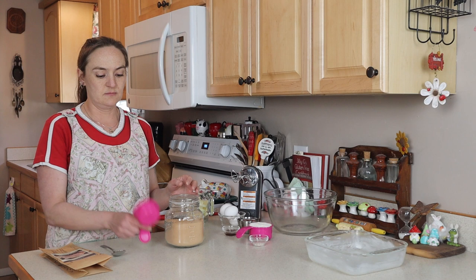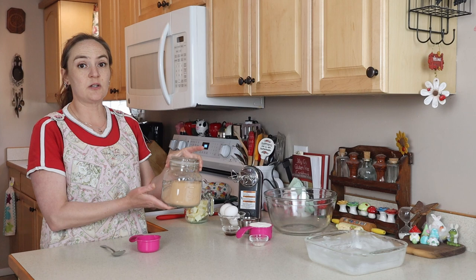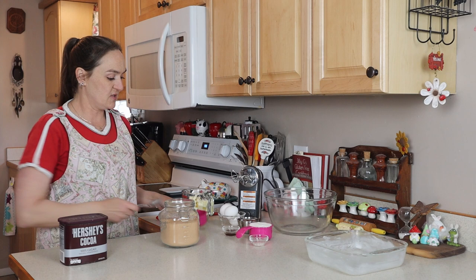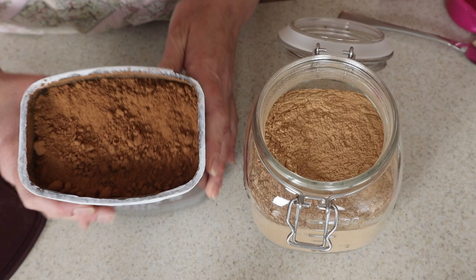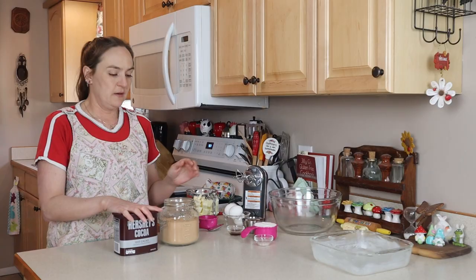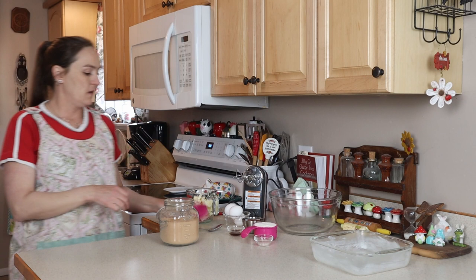It is a really pale brown color compared to cocoa powder — let me get a side-by-side for you. Here is just regular cocoa powder, not the special dark, just regular. Now that I've got them side by side, there is a definite color difference. Cocoa powder is notorious for clumping, but the carob powder is really fine and doesn't clump. I've already used some, so this is not the full one-pound bag — I just need half a cup.